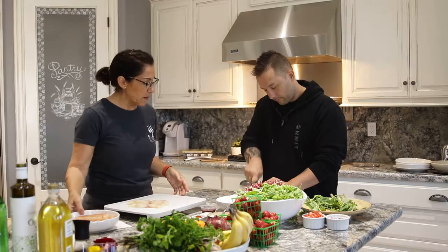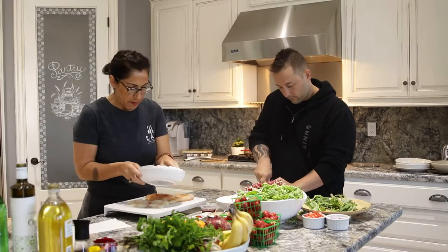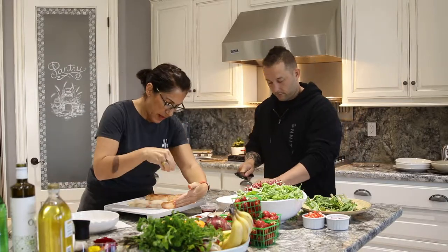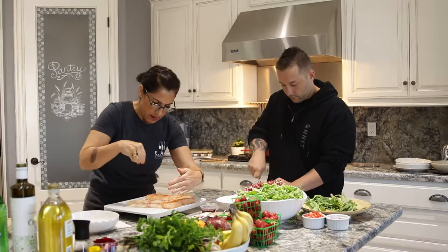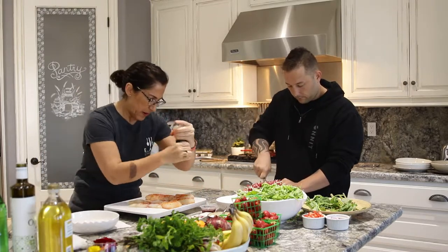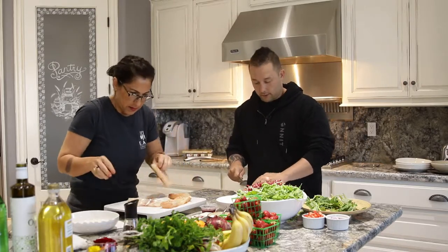While George is prepping our chimichurri, I'm going to go ahead and season this fish and pat it dry. I'm doing another round on that. I have sea salt, paprika, and I'm going to get some black pepper on there. I'm going to do both sides, because I think you should do both sides — let's get all sides here.